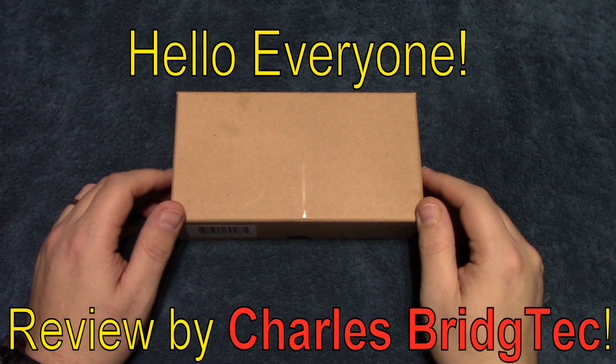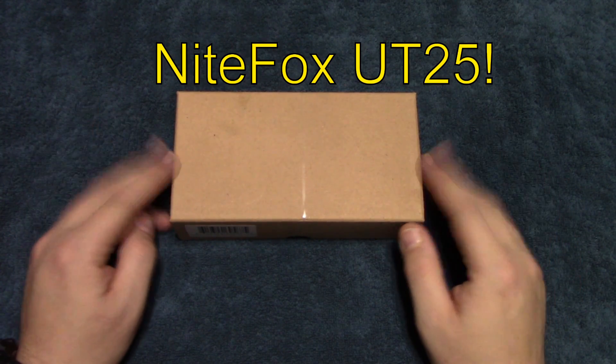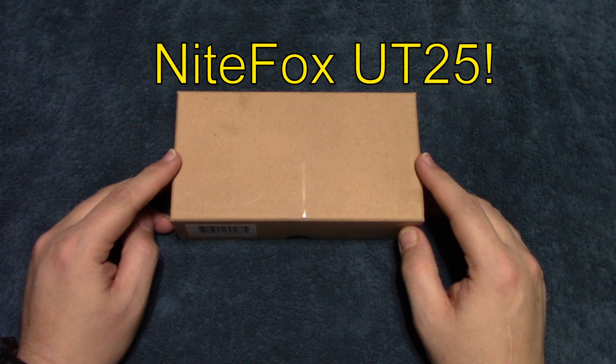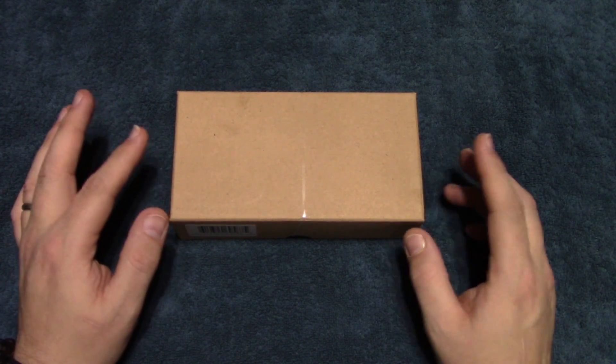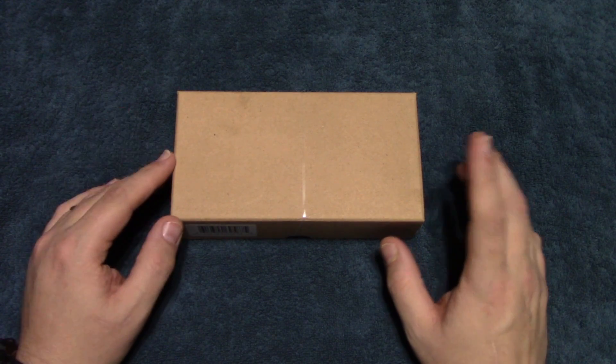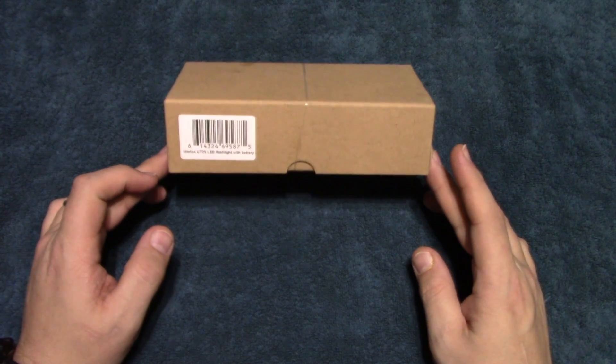Hello everyone, this is Charles Bridgetek with another flashlight review. This is a complete kit — the Night Fox UT25. I had done a review previously on a UT20 and they liked it so much they wanted to send me their latest model.